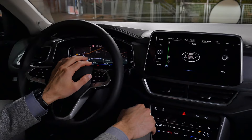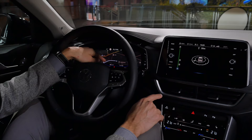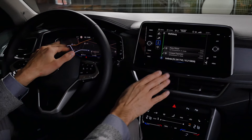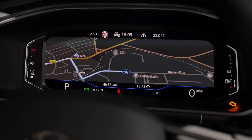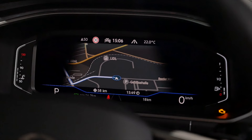It's a bit complicated regarding map display across screens. With the smaller 8-inch digital instruments there's no map display at all — just arrows. The 10.25-inch instruments can display the map. With the 8-inch infotainment screen, you can only show the map on one screen — either in the instruments or here. Only with the 9.2-inch screen can you display the map on both sides. The classic view looks quite cool, and you can switch what you want in the middle section.